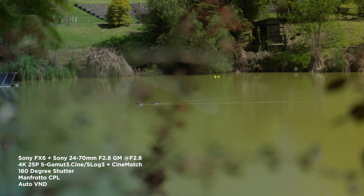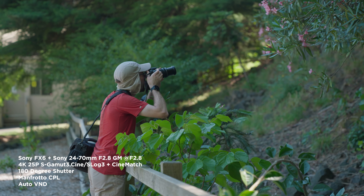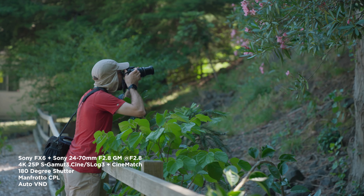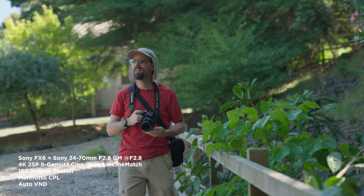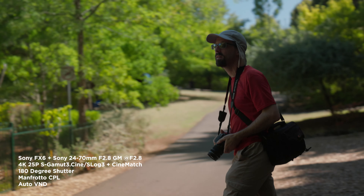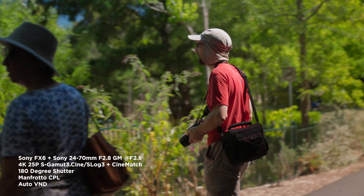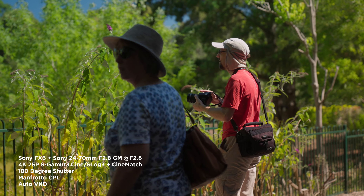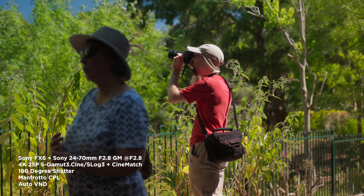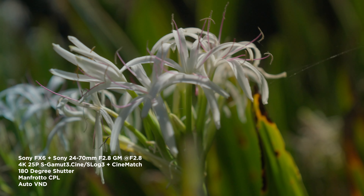And now I'm duck hunting. Here's a good example of going from shade and then into sun with the variable ND — I'm not changing anything, this is all the camera just doing it itself, all auto. I was pretty happy with how that turned out.